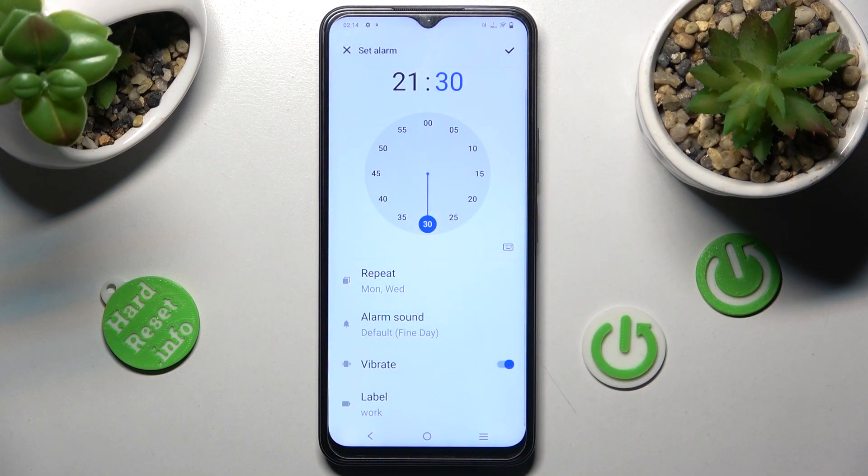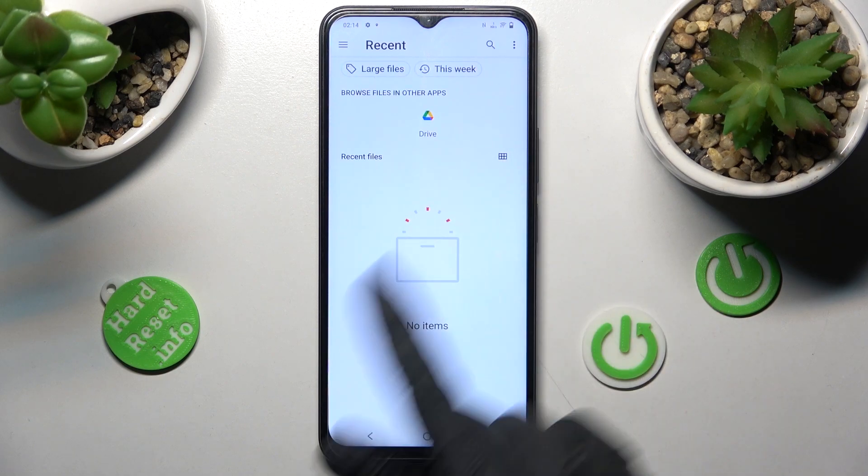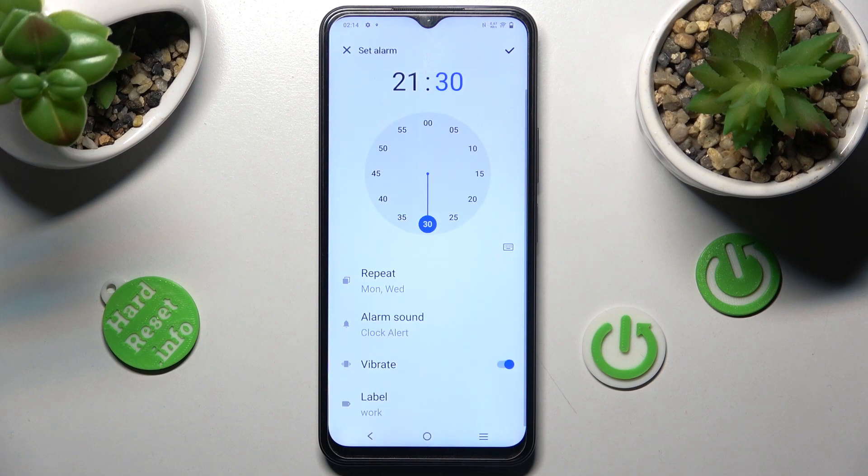Now you can click on alarm sound. Tap on add new in order to add music from your smartphone, or select one of the preset melodies. In my case, I chose clock alert. Then go back.